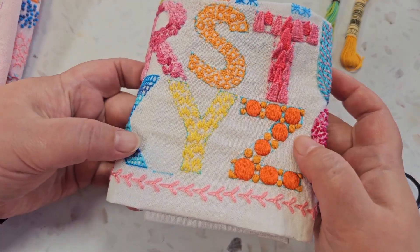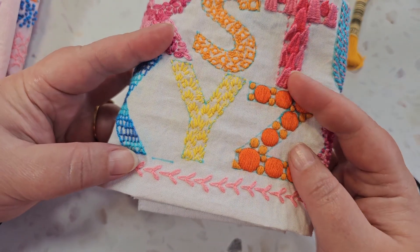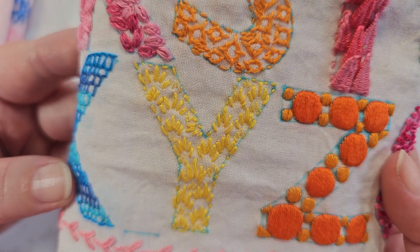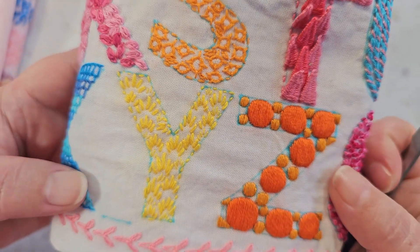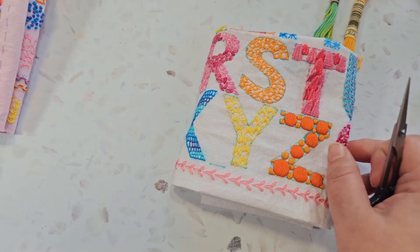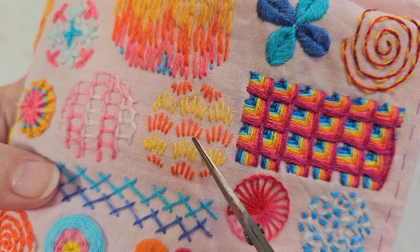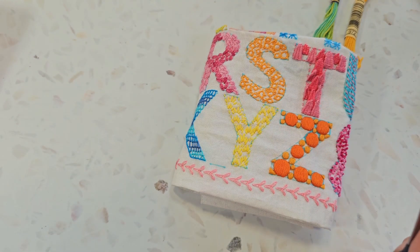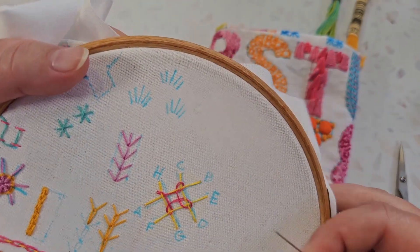Stitch number 25 is the Point Russe, or Russian Point - not sure why it's called that. But it looks like this: as you can see it's made up of five small stitches and they sit in this sort of fan shape. Here's another example where I have worked them a bit more loosely and made sort of a repeating pattern.